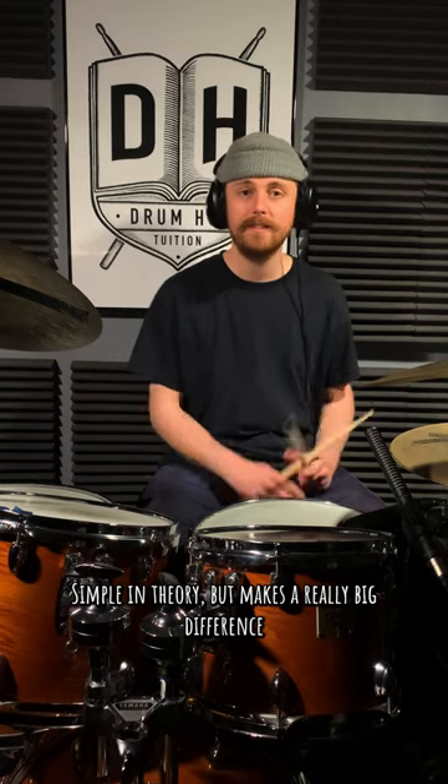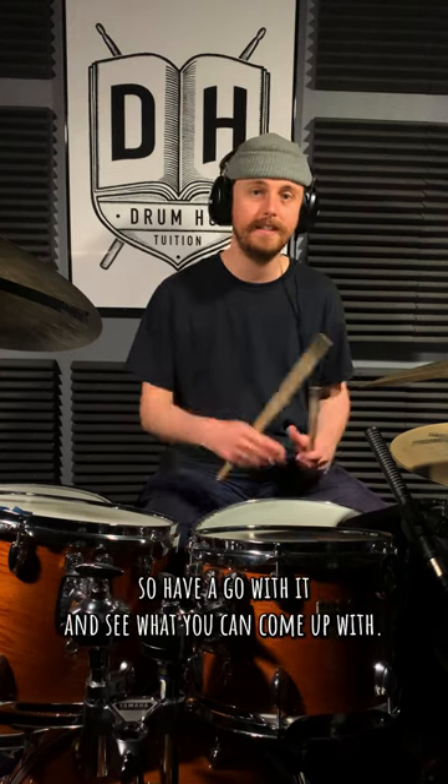Simple in theory, but makes a really big difference to the sound of your phrasing. So have a go of it and see what you can come up with.